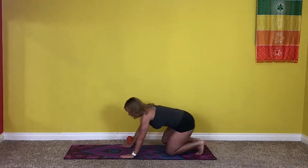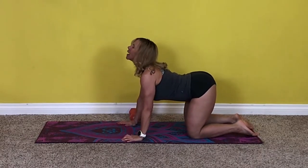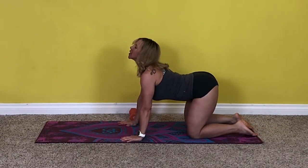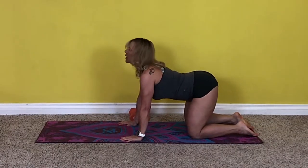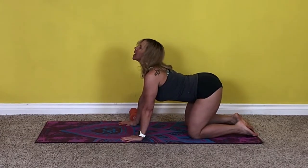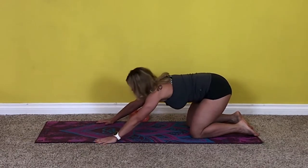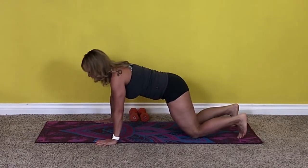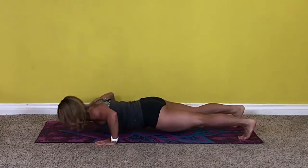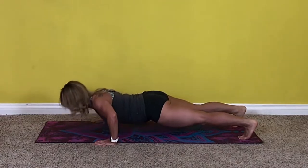Now we're going to get down on the floor. A little cat-cow — round the back and then extend. That feels so good. Let's get up on our toes and do just a couple of push-ups, or you can do them from your knees — whatever, just nice and easy. We're warming up the upper body.